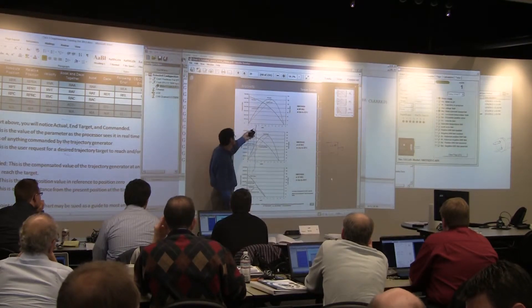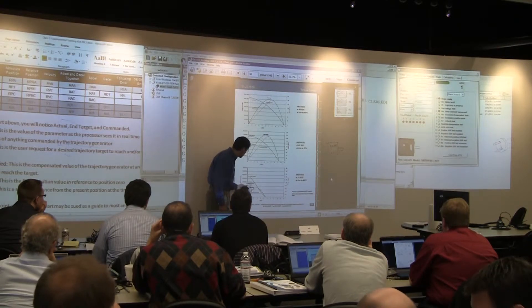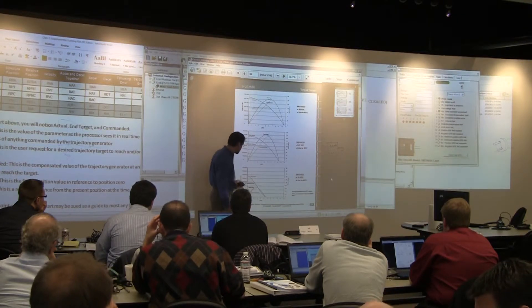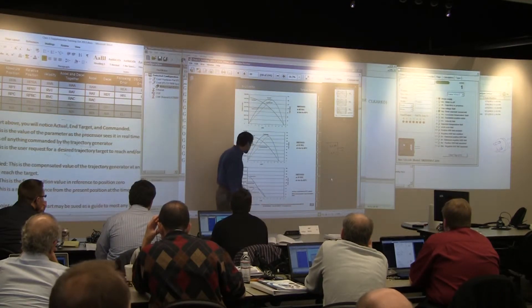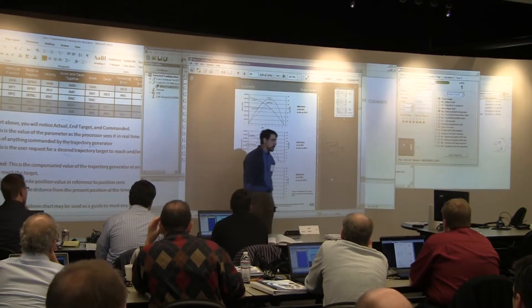If somebody says they only need to go, say, 2,000 RPM, and you drop it down to 2,000 RPM, you may still have the same continuous torque — you actually do, you even have close to the same peak torque — but your power curve went way down. You see how the power curve goes way up here to 180 watts? Down here it's down around 30 or 40 watts.